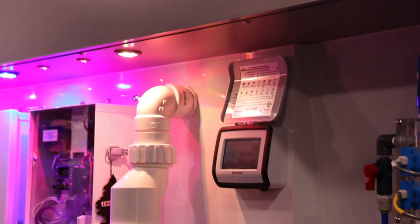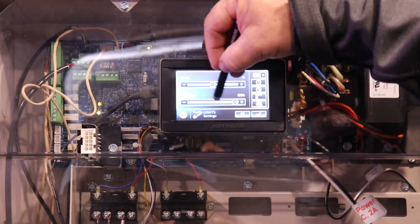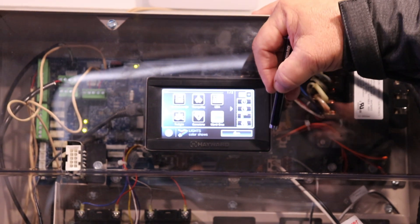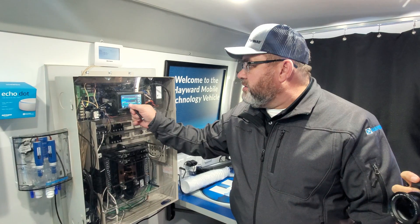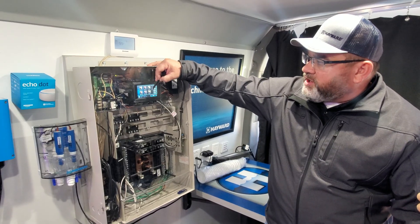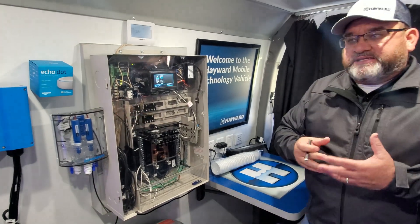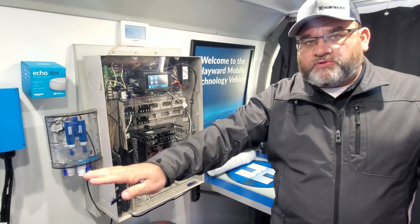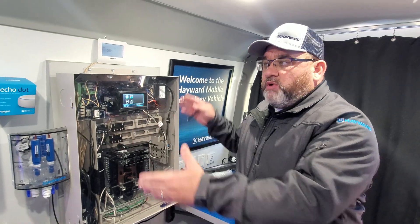We can also select the speed of the color show, slow it down, and the lights immediately go to a slower speed. We can also dim the lights. A lot of people say our lights are too bright, so we can turn the brightness down to make them calmer. We have all our colors and shows — 27 colors total. The nice thing about all our Omni platforms is they all work the same way, whether it's the big Omni, VS Omni, new Omni PL, or a Retrofit — they all use the same firmware and the same controls for lighting.